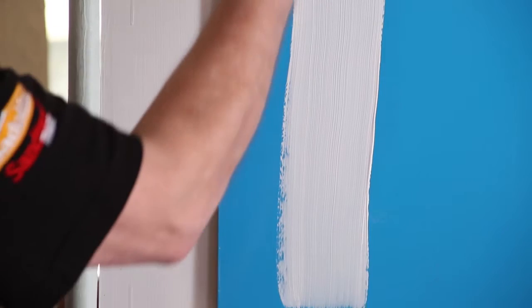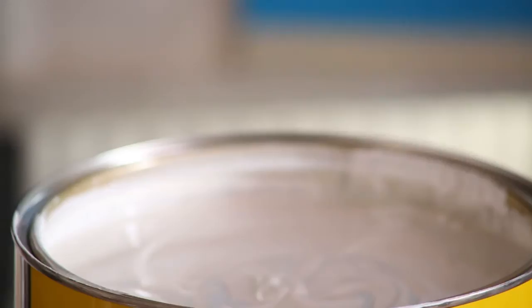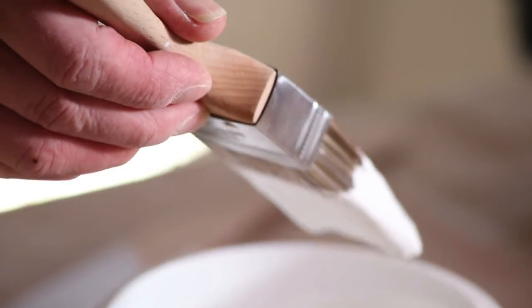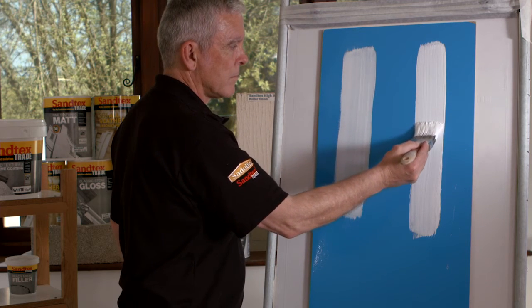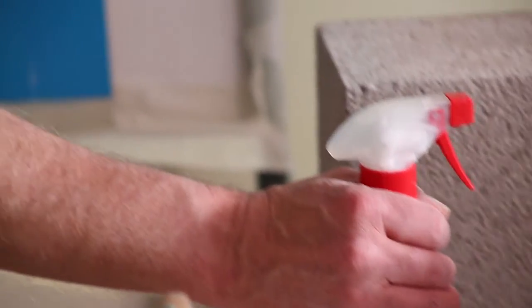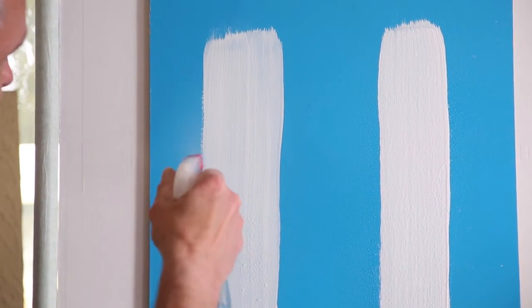I'm going to demonstrate how it can be applied to the surface in conjunction with a waterborne alternative, to show the attributes of this particular product. As I apply the waterborne product onto the surface and next to it the Santex 365, and spray both with water, you can immediately see that the spray is activating the waterborne product — it's bringing the pigments to the surface because it's mixing with the water already in the product, and you can see it starting to run down.